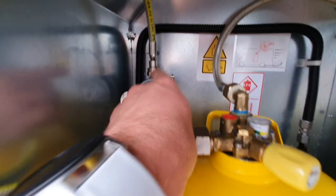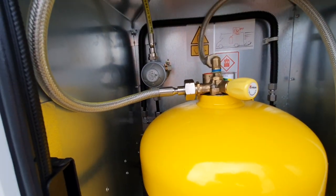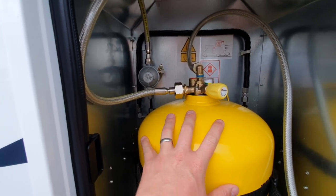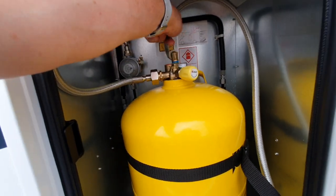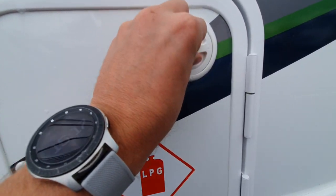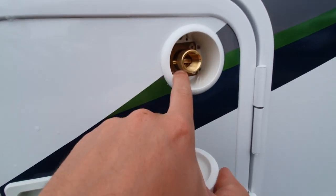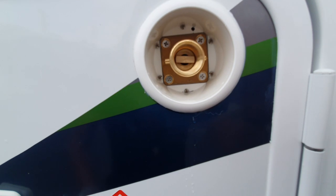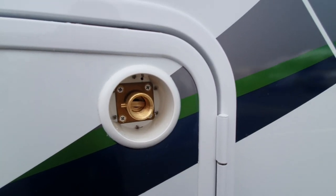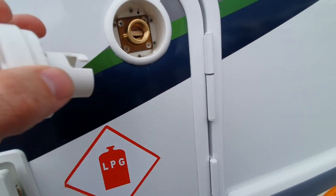We have a regulator which goes to a gas pipe, often known as a pigtail, and then that would usually go into a normal bottle. Because this is a gas low system, we have another pipe which runs to our external filler nozzle. To fill up, all we do is take the cap off. This has a bayonet fitting which is standard for UK LPG or autogas. We put it in and twist it, and then we can fill it up with gas.